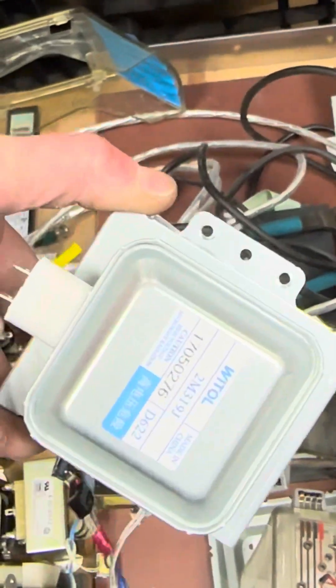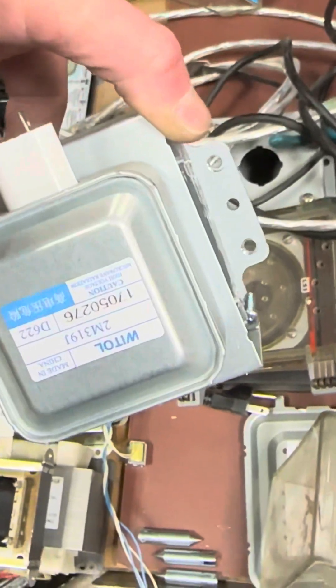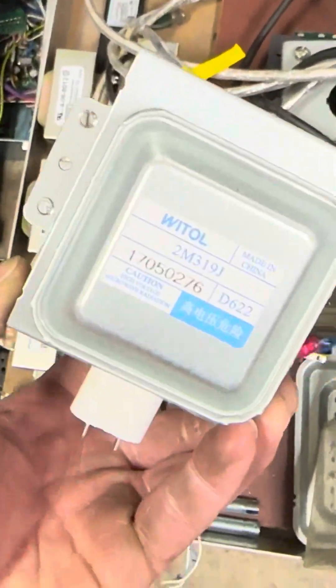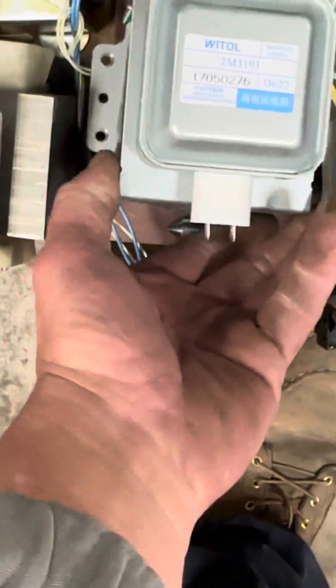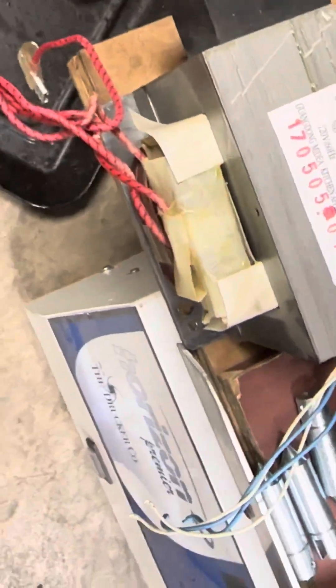It lets it cool. For example, that one I believe was mounted on this thing right here, which is a microwave — this is the part that puts the microwaves into the microwave oven. And there's the transformer for it. So if either one of those gets too hot, it'll cut the current off.